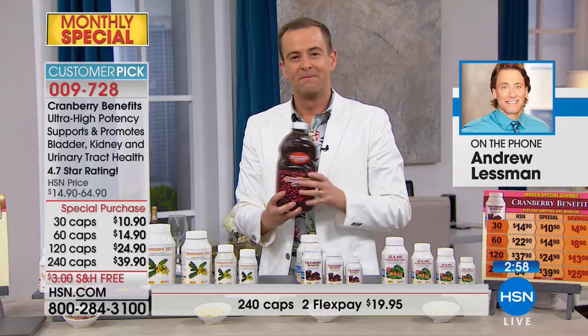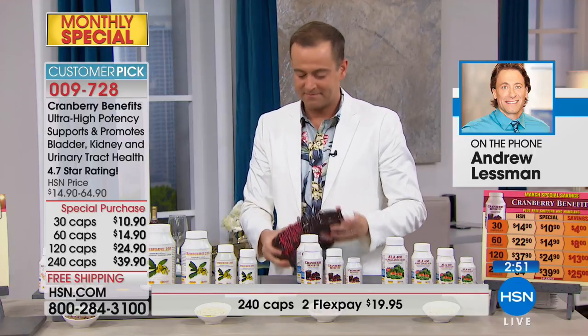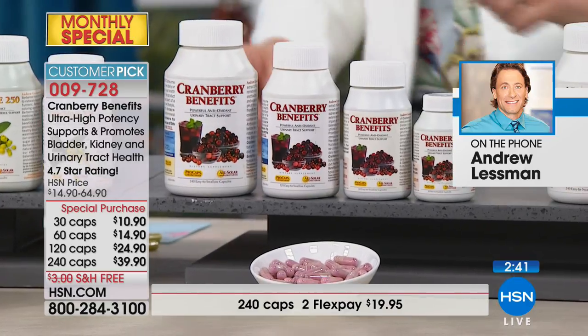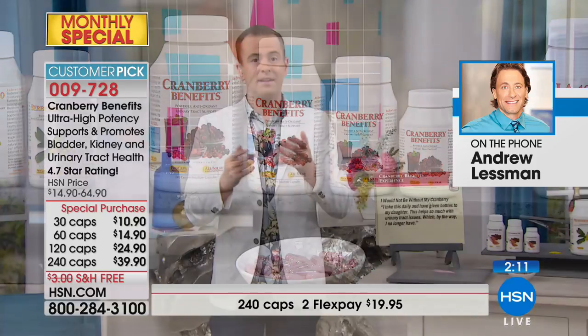Because we put ours in an easy-to-swallow capsule, it doesn't matter how bitter that powder is - and it has that sour, bitter cranberry taste. But you don't experience it because it's in a capsule, so you get the benefits without having to consume enormous amounts of sugar. A glass of cranberry juice is probably somewhere in the neighborhood of 150 calories.